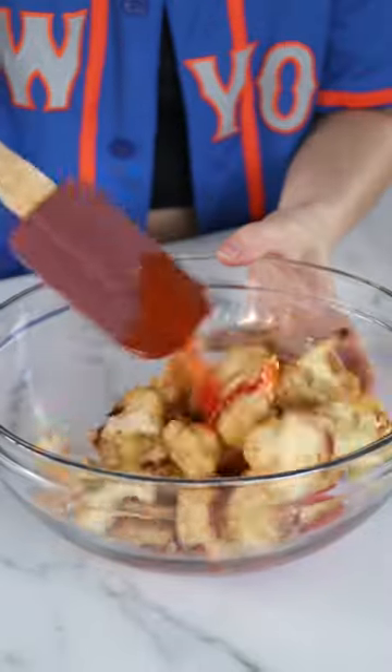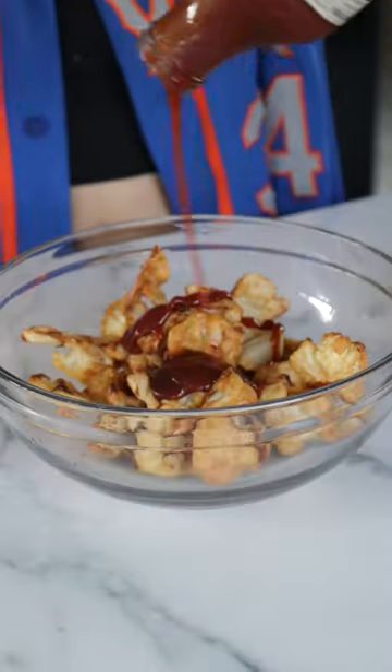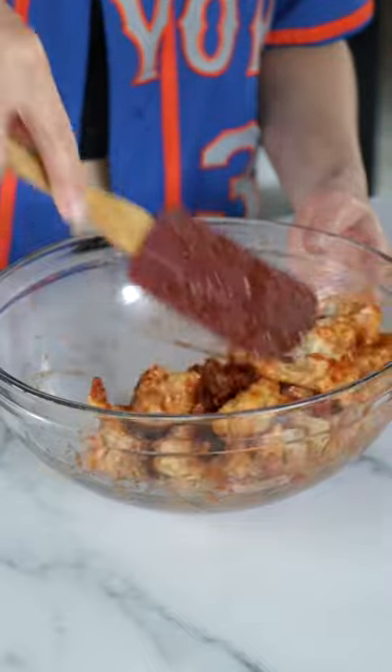When they're done baking, you're gonna toss them in your favorite sauce. We did a little half buffalo, half barbecue situation today, but truly you can use any kind of sauce you want.